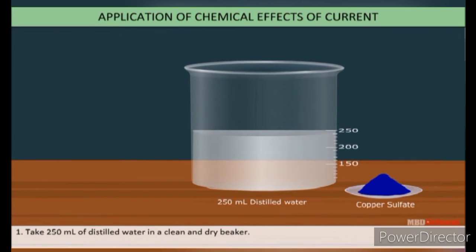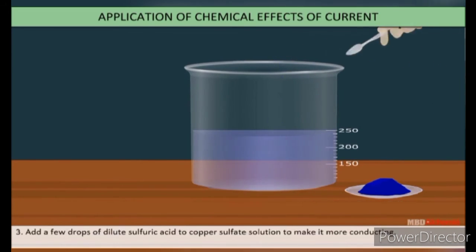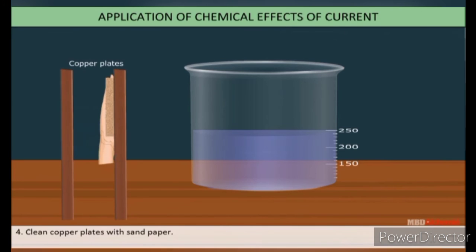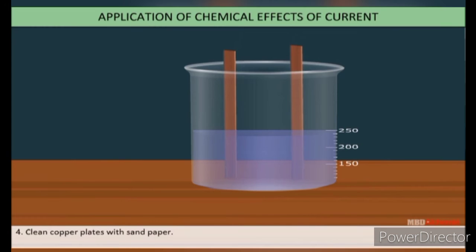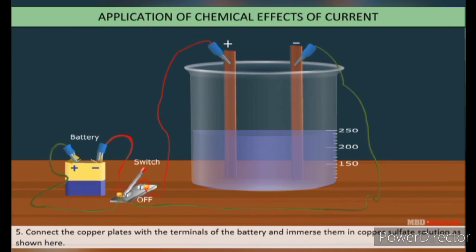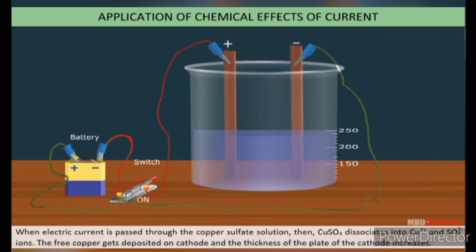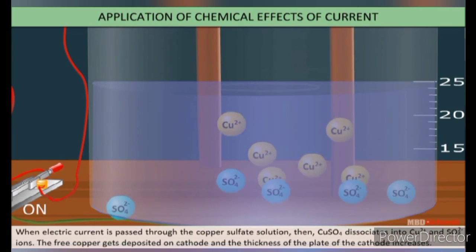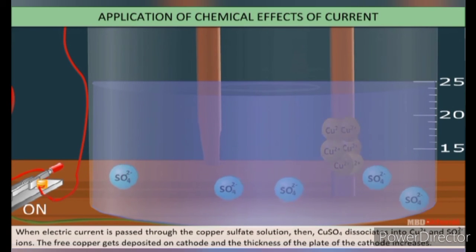Take 250 ml of distilled water in a clean and dry beaker and dissolve two teaspoonfuls of copper sulphate in it. Add a few drops of dilute sulphuric acid to the copper sulphate solution to make it more conducting. Clean copper plates with sandpaper, rinse them with water, and dry them. Connect the copper plates to the terminals of the battery and immerse them in the copper sulphate solution. When electric current is passed, copper sulphate dissociates and free copper gets deposited on the cathode, increasing the plate's mass.